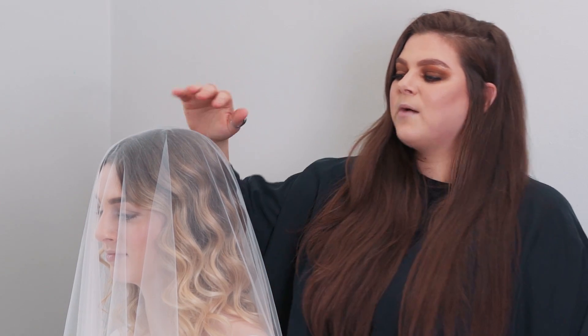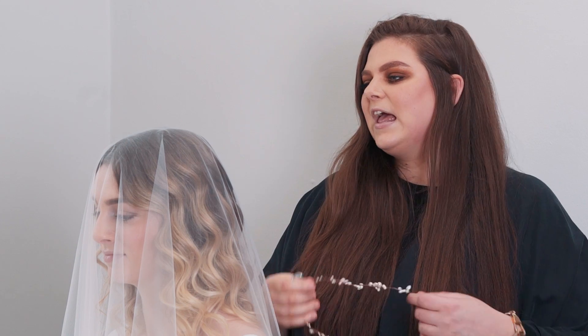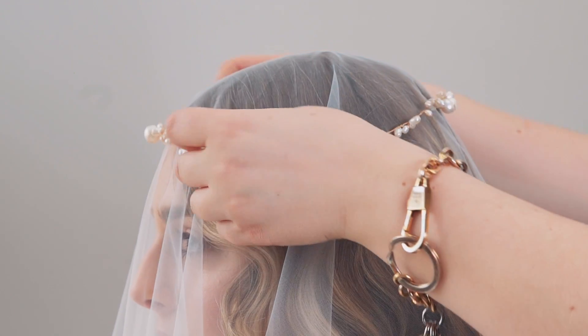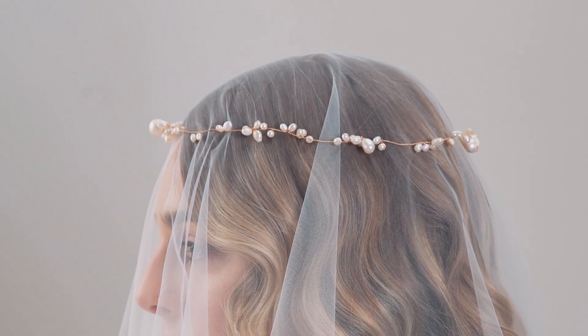The benefit of styling a drop veil is that it can be worn with many halo type accessories, such as the Zosia Halo from the lovely ladies at Davy and Chiyo. It can be worn either over or under the veil. My personal favorite is over the veil, because of the added benefit of securing it in place a little bit.